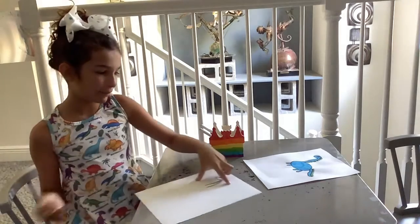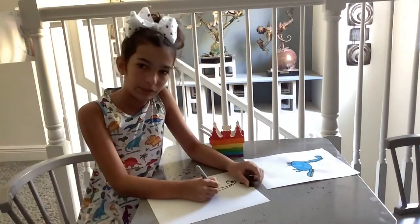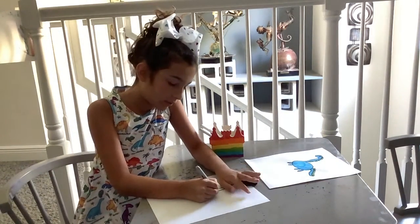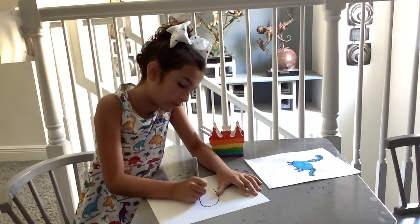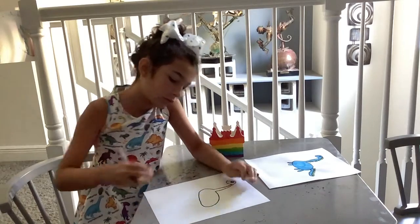Now we're going to draw its body. You start from the neck and you make a big circle — I would say more so like an oval.